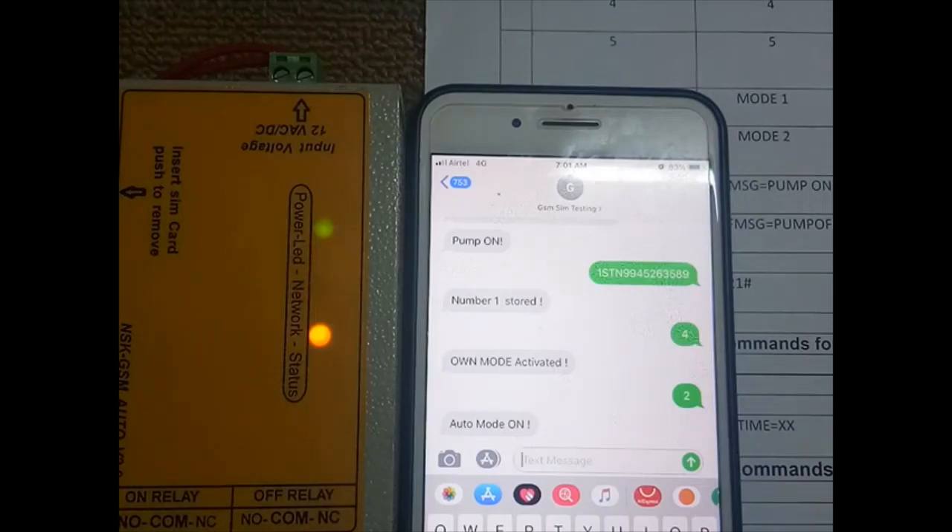In mode 1, the relay will be on for 5 seconds and then go off. In mode 2, the relay will be continuously on. You can utilize these modes as per your purpose.